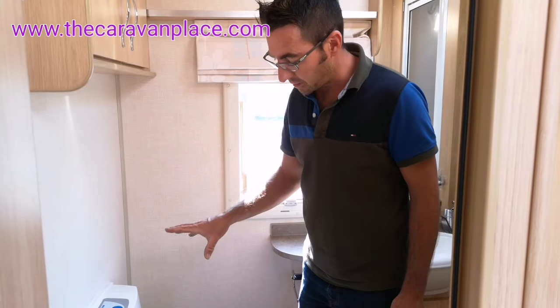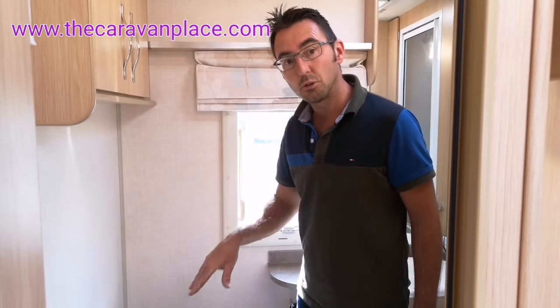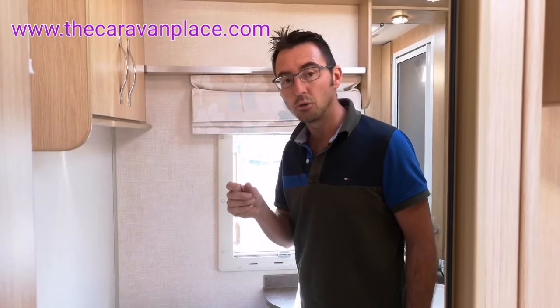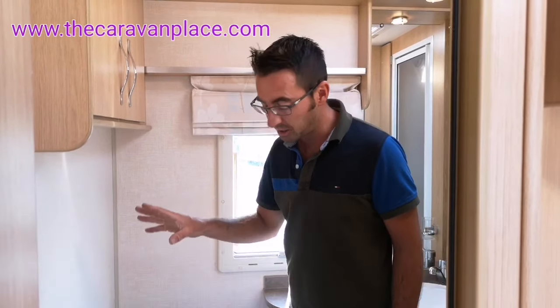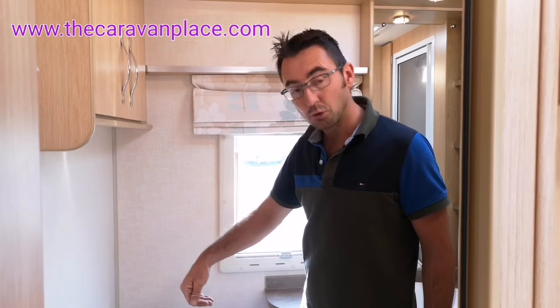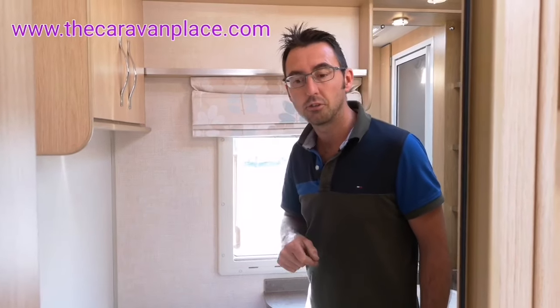The first thing that we're going to test is there's a little fuse just outside. Sometimes they just fur up, they get a little bit dirty and corrode up with the connections. So that's probably the easiest one for us to check. We're going to go outside, have a look where the cassette goes, and I'll show you where that fuse is.